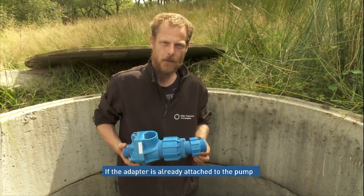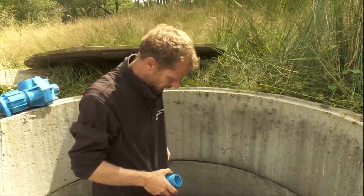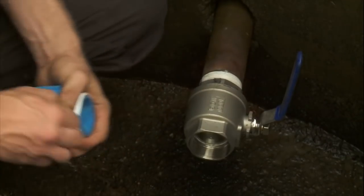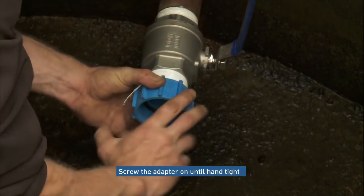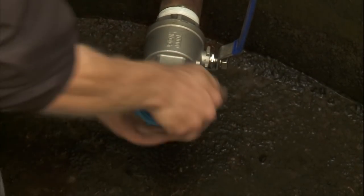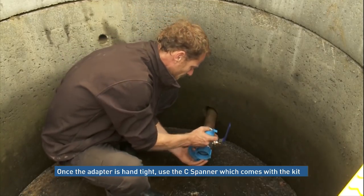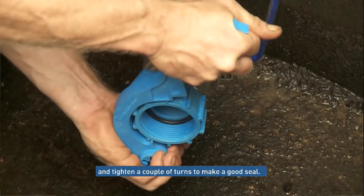Sometimes the adapter is attached to the front of the pump already — just remove it and apply some PTFE tape. Again, use enough tape to ensure we make the seal. Screw them in hand tight, then grab your C-spanner which comes in your kit and turn them on a couple more times, ensuring that you make the seal.